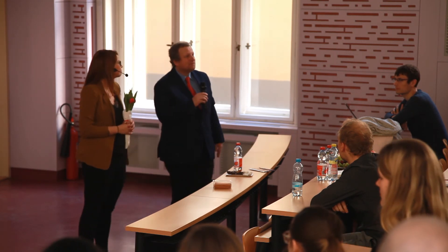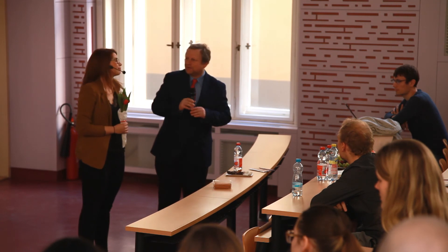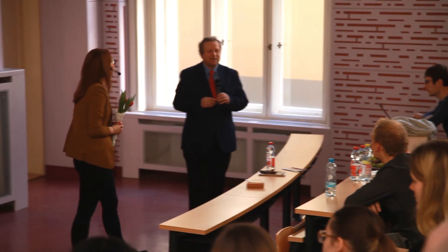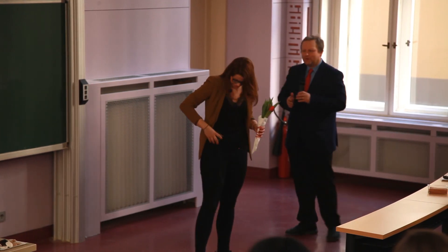Any other questions? I guess there can be some fruitful discussion after the talks. Thank you once more, thank you all.